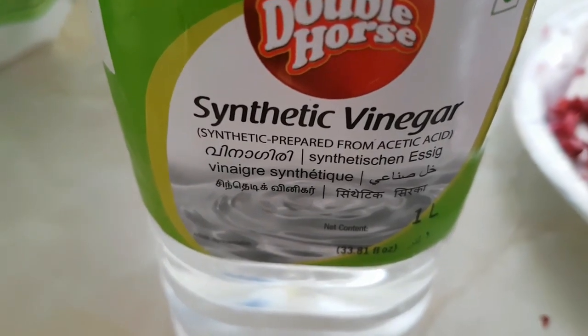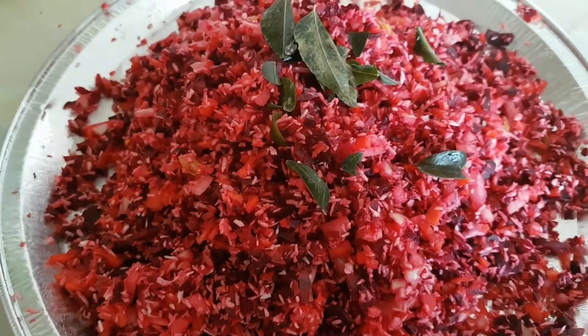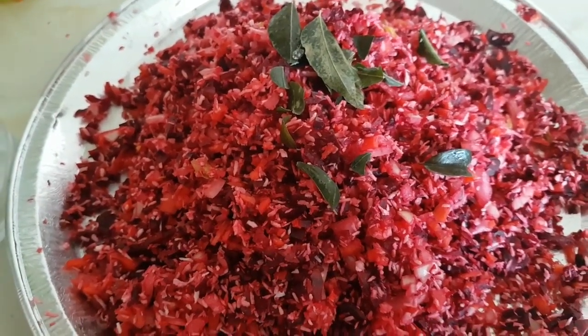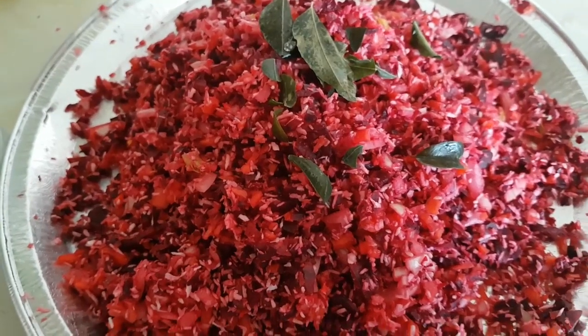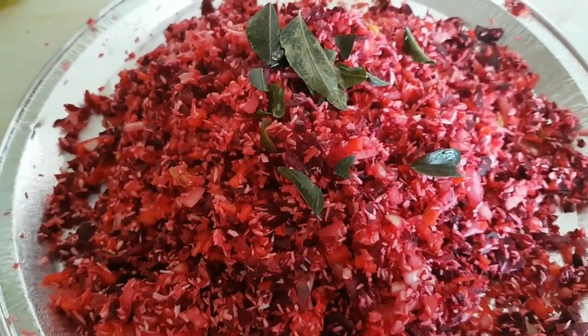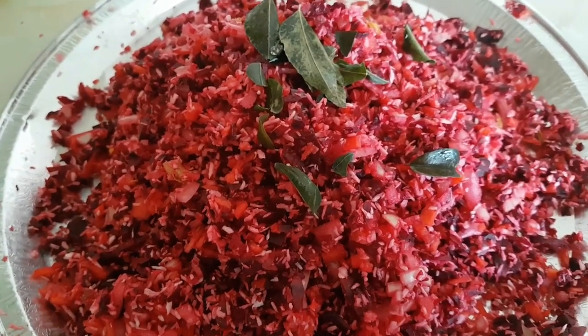The secret ingredient is that the beetroot is not too long. Then we add a little bit of the beetroot — there is a very small amount of the beetroot.